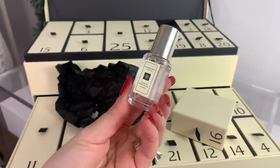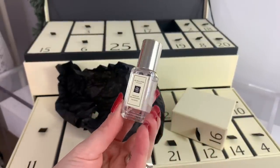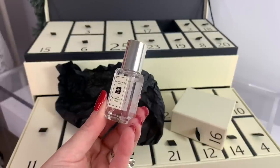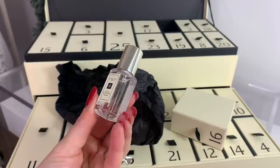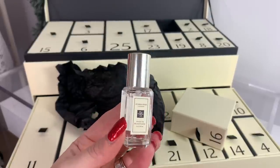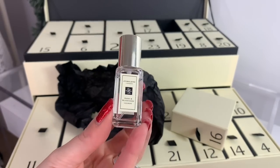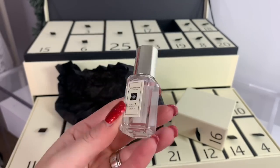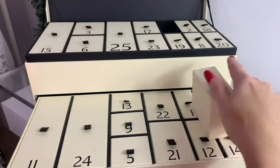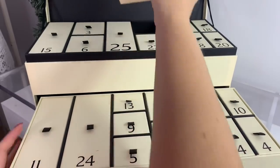Day sixteen is Peony and Blush Suede cologne — again, this is a very popular scent. 'Tailor your scent to your mood — layer Peony and Blush Suede with a spritz of Wood Sage and Sea Salt cologne. The combination creates an opulent floral wrapped with woody warmth, luxurious with a touch of suede.' You can layer these to create something unique. Peony and Blush Suede is a really nice floral scent and I'm glad they included it since it's so popular.